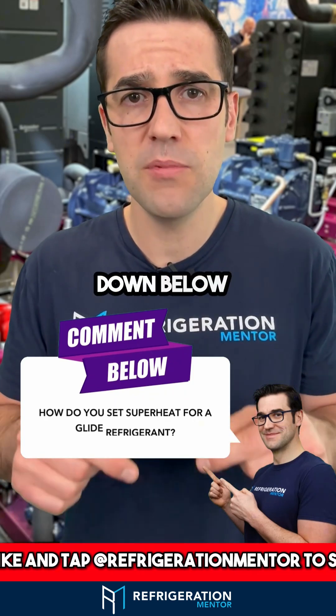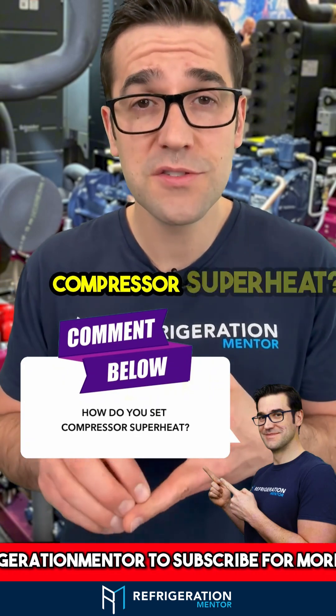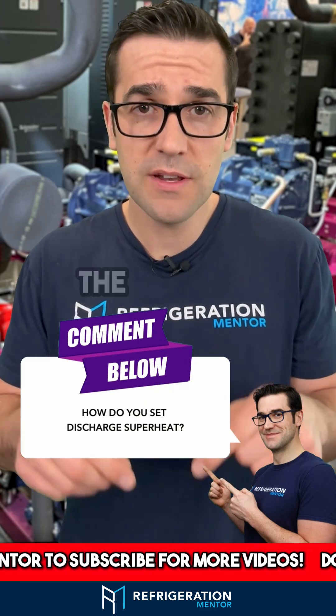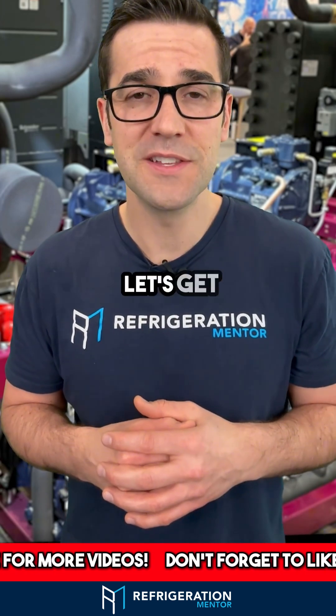I'd love to hear your questions down below on how you set superheat for a glide refrigerant, how you set compressor superheat, and how you set discharge superheat. Leave it in the comments below. And if you want to learn more about Refrigeration Mentor, head to the refrigerationmentor.com website. Let's get a conversation going.